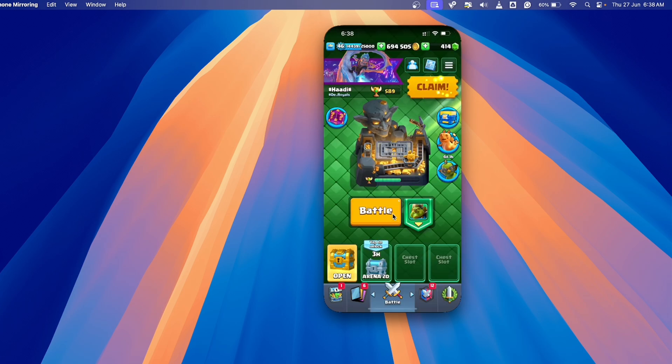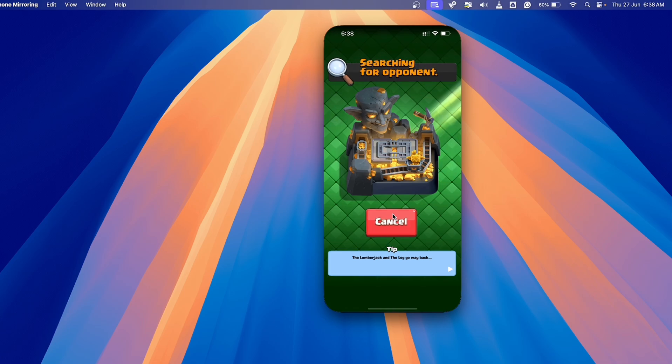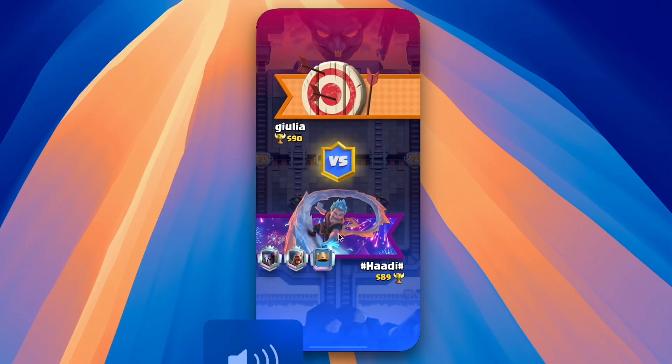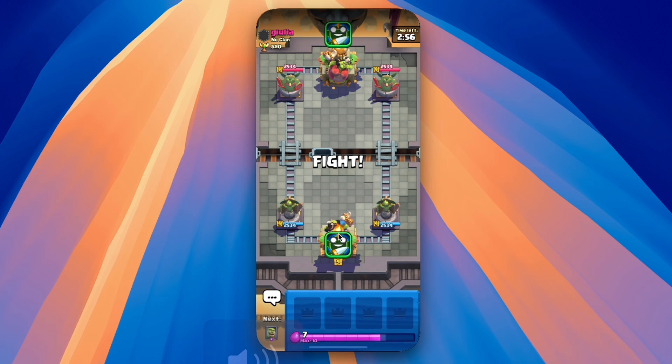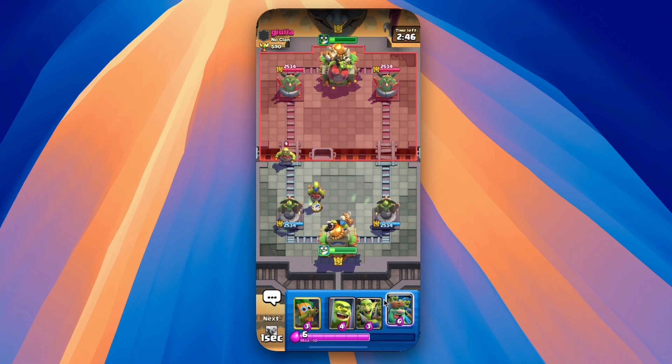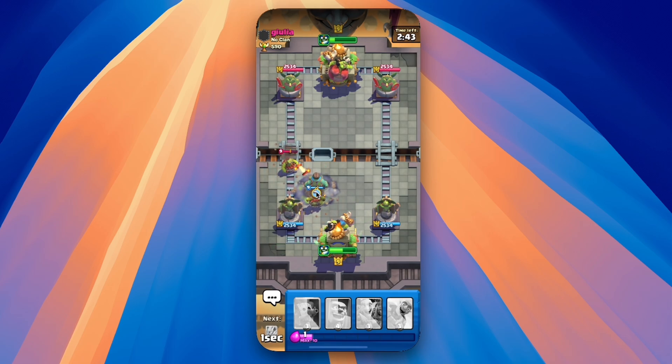Let's try out a simple match in Clash Royale. This should be fun. Ideally we'd use our fingers on our phone, but since this is a Mac we're going to have to use our trackpad or our mouse.